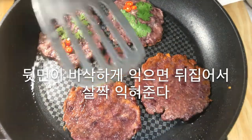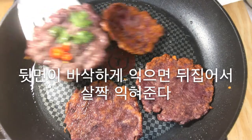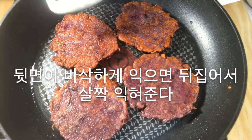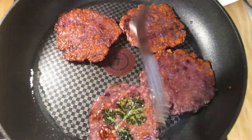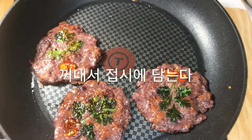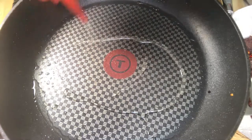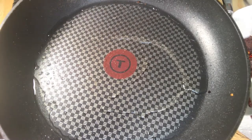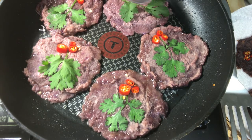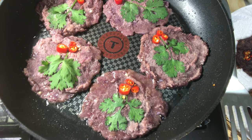While the bottom is crispy, flip it over and cook slightly. Take it out and put it on a plate.